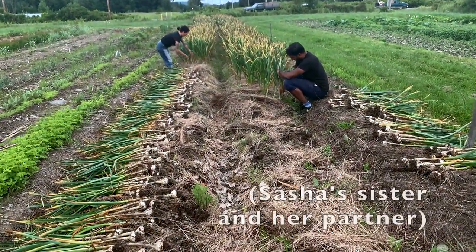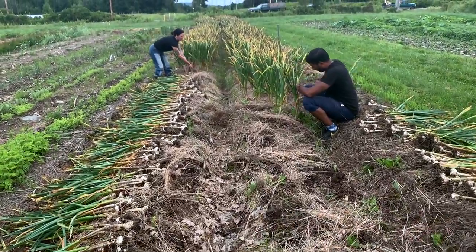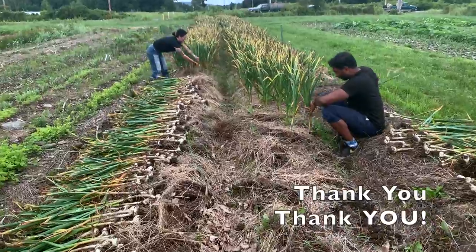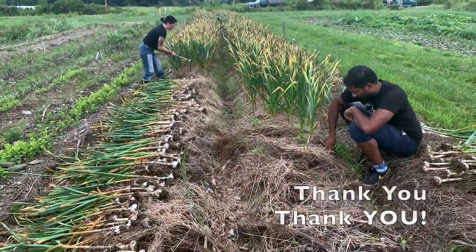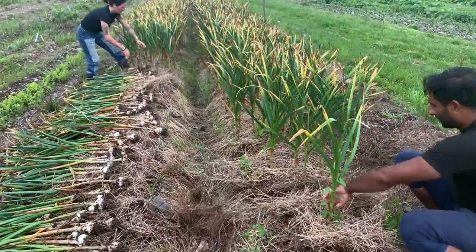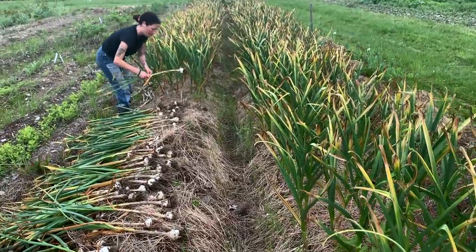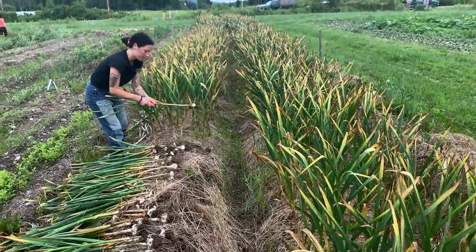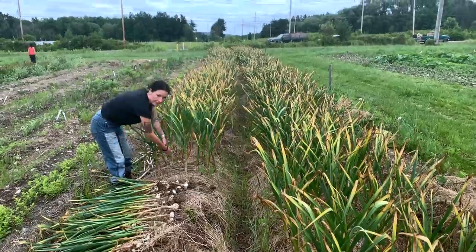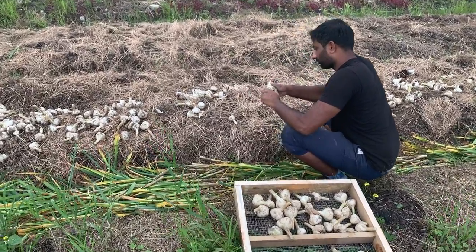Misha and Ravaz helped us immensely — they pulled these entire two rows, which are 220 feet long by three feet wide. Luckily we had worked up the soil so thoroughly in the fall that every last head of garlic snuck right out. They're deeply mulched, super fertile, and very loose.